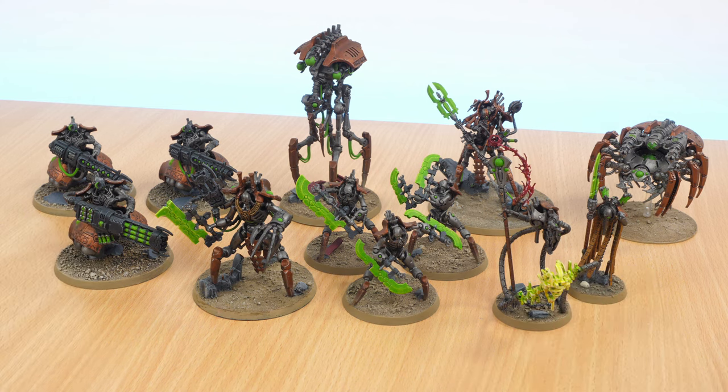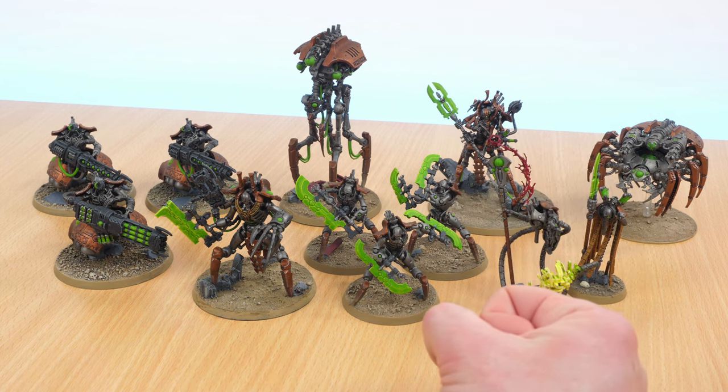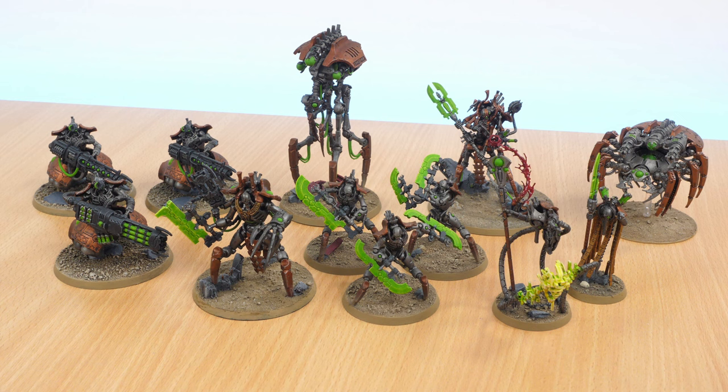So here we are. This is my Necron Force that I've been fiddling around with and working on for a couple of years now. Got most of it through Indomitus, the box set, and also a few things from the Imperium magazine. I managed to get some Immortals and things like that for quite cheap. It's a new year — it's 2024 — and this video is the beginning of a project to finish my Necron army.